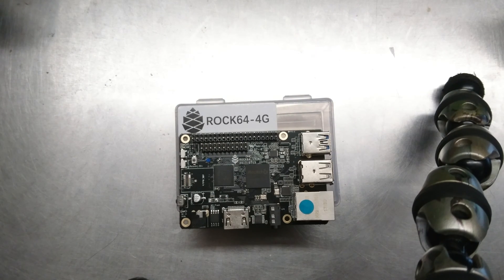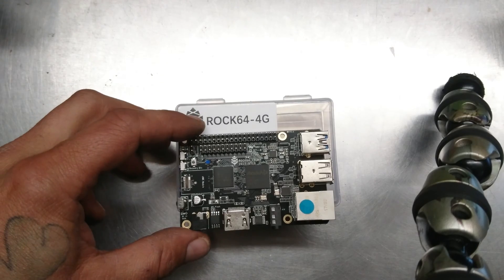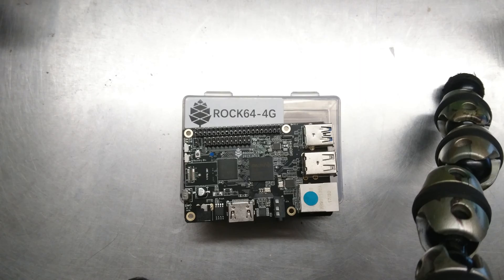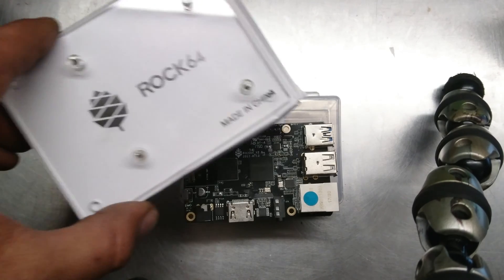Joe Kaiser here. How's everybody doing today? Alright, I got the Rock 64 and this is the four gigabyte memory version. I'm gonna go over it real quick with you and then I'm gonna show you how to put it inside of its acrylic case.